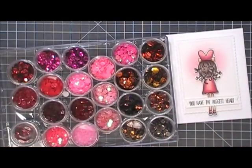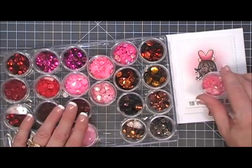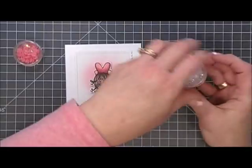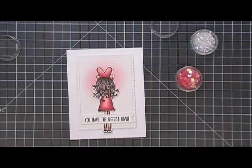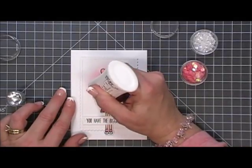Now we need a little bit more bling, so I grabbed some pink sequins — pink and white — and I'm just going to go around that little pink halo we created with the sequins, just to give it a little bit of shimmer and a little bit of extra.